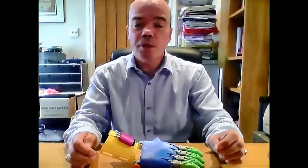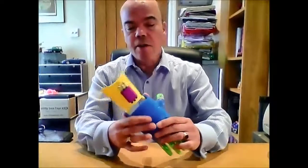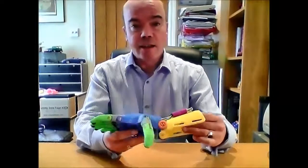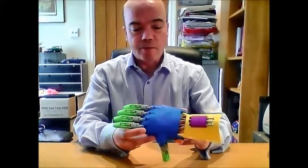Hi, my name is Roy Denton from Liverpool in England and this is a video for submission for approval for an unlimited Phoenix hand. The hand has been printed on a Tronsky X3S printer in PLA. This is the third hand that I've made and I'm submitting this for approval.